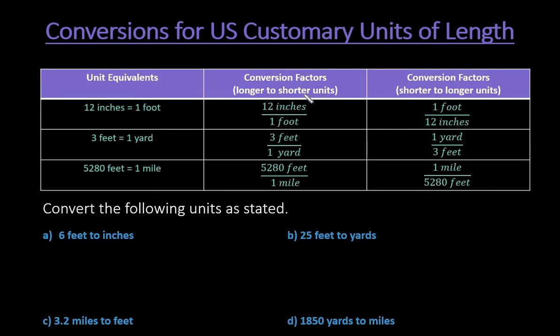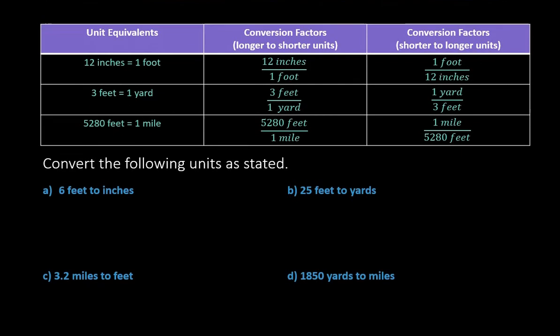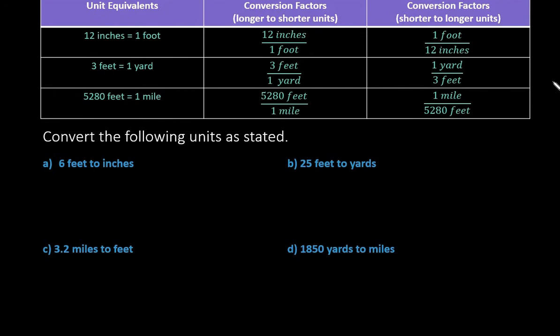If you're going from longer to shorter — for example, feet to inches — then the feet would go on the bottom because you want the feet to cancel out. If you're going from shorter to longer, like inches to feet, you want the inches to cancel out. So you look at what you're trying to get rid of. We're going to use these conversions to help us find the following.